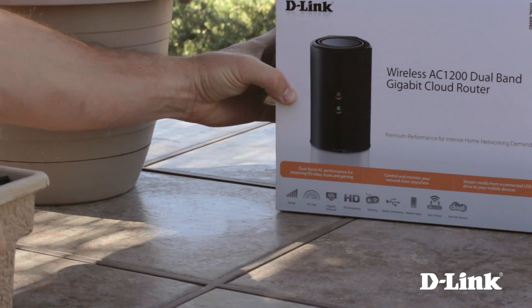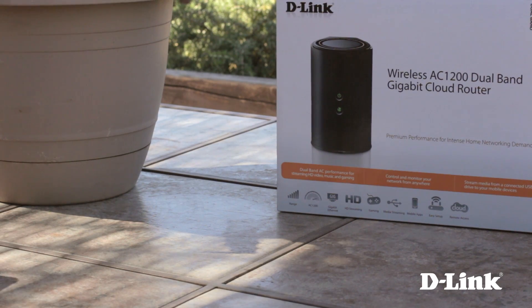So all of your devices are covered no matter what. Don't get a router that's going to be outdated in just a few months — stay ahead of the curve. Come inside out of the sun and I'll show you. But before we go inside, let's take a look at the DIR850L and what else you get in the box.